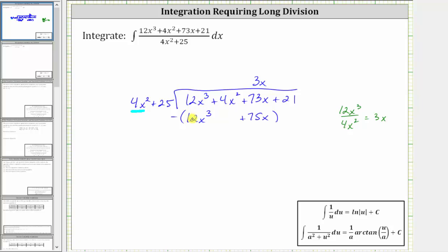And now we subtract. Instead of subtracting, though, it'll be easier to add the opposite. So we can change this to addition as long as we change the sign here and here. And now adding, this sum is zero, and we have 4x squared. And then 73x plus negative 75x is negative 2x, giving us minus 2x. And we still have the plus 21.